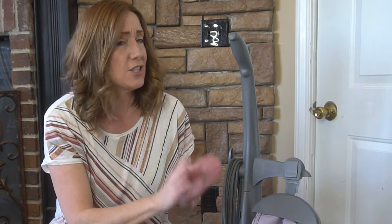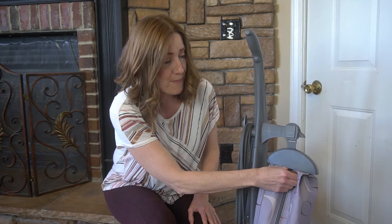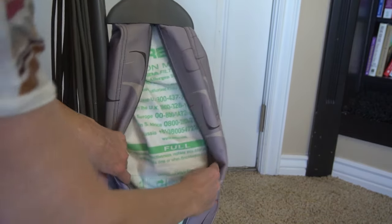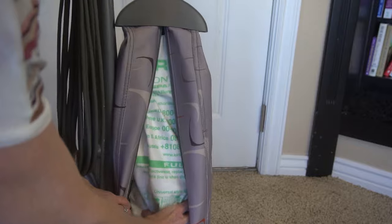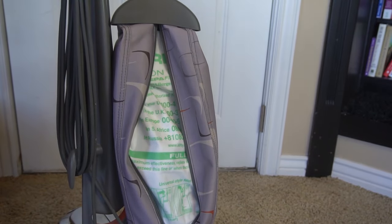Step number one — before you even start, make sure that the vacuum is going to work efficiently for you. You don't ever want to vacuum if your bag is close to full or all the way full; it's just not going to work as effectively or suck as well. Always check your bag and know how full it is. Personally, I don't even like to wait till it's all the way full — if I'm approaching the fill line, I just go ahead and change the bag. I just changed mine last week, so it's less than halfway full. That is good.